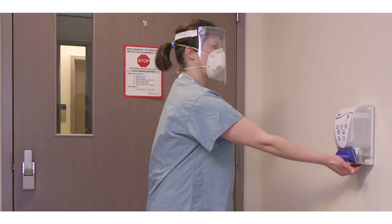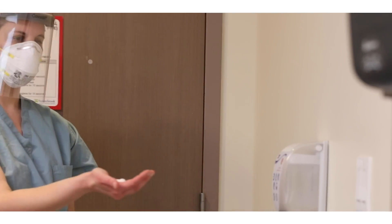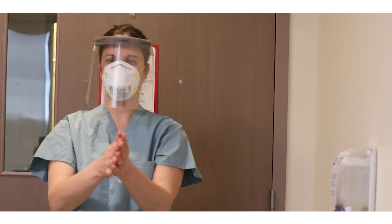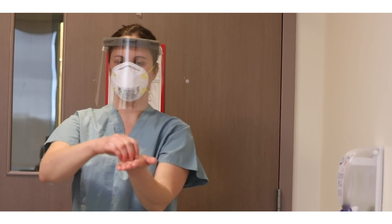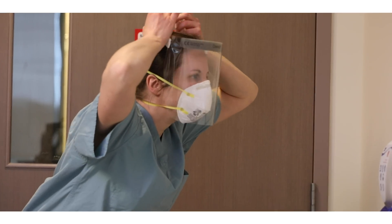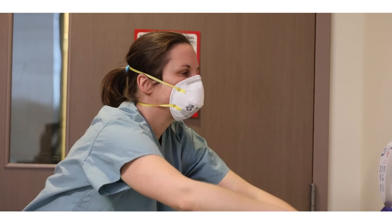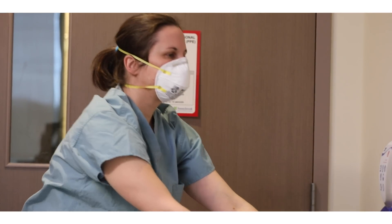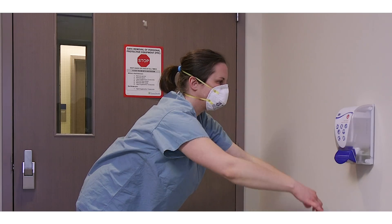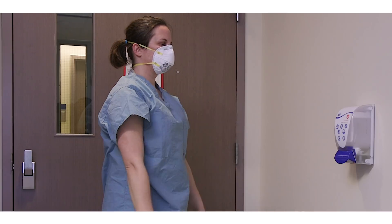Perform hand hygiene for 15 seconds. Remove the face shield by grabbing the strap at the back of your head. Slowly remove it down and away from your face using the sniff position — bend forward, eyes forward, chin out. Dispose of the face shield in the garbage.